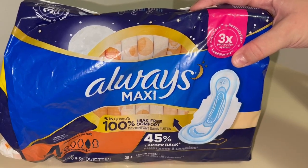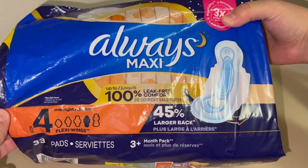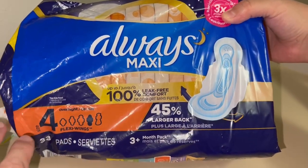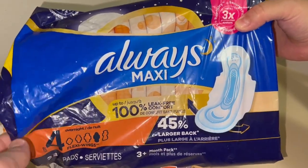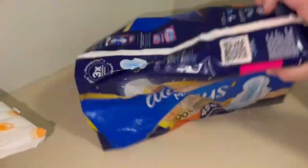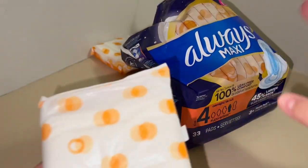Hey everyone, here we have the Always Maxi. These are fantastic. This is their size 4 overnight, so this is the length that I typically prefer. I absolutely love these because they are leak proof, 100%. I have never had any issues with this, and I can say that with full confidence after using these for years.